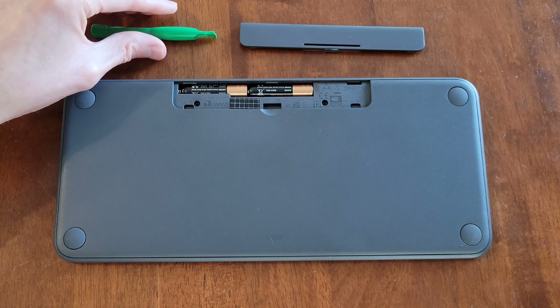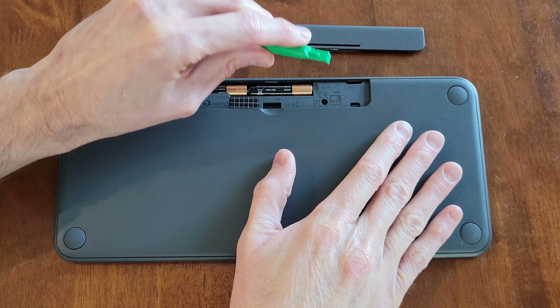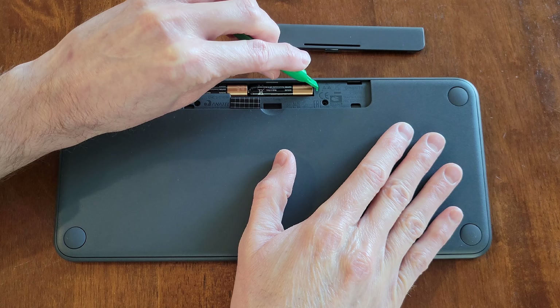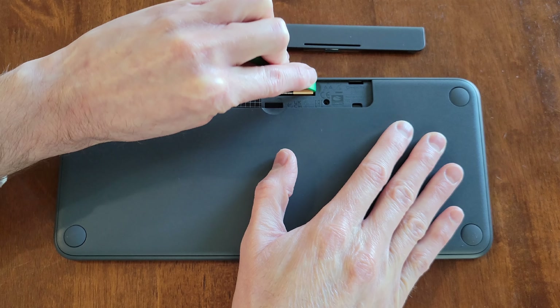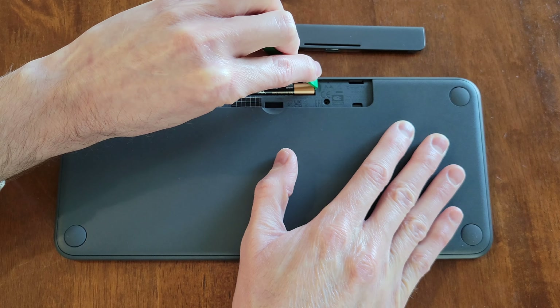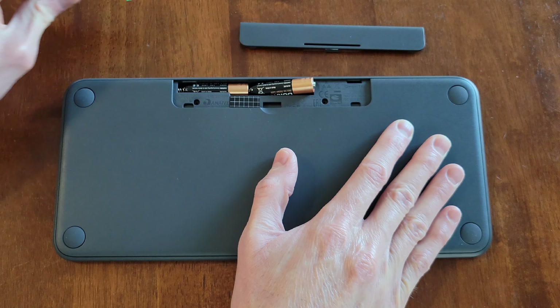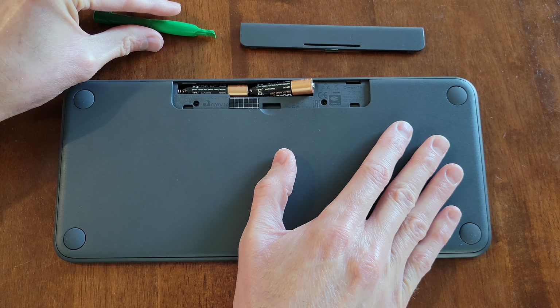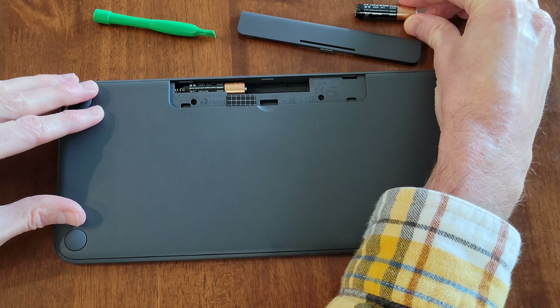So I'm going to use the plastic tool and I'm just going to gently hold the keyboard down with one hand and then use the plastic tool to get a hold of the front of this battery here. And then just gently I'm going to press this direction and lift the battery up like so. And then I'm going to set the plastic tool down and we can remove this battery. I'm just going to set it right here for now.